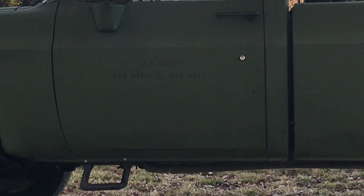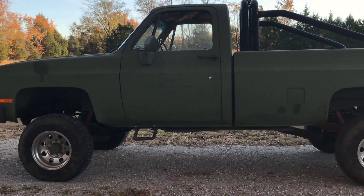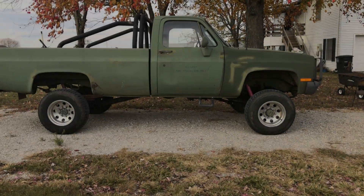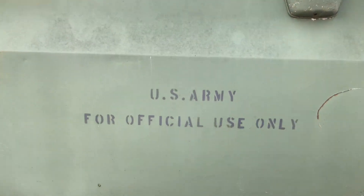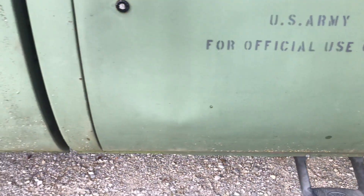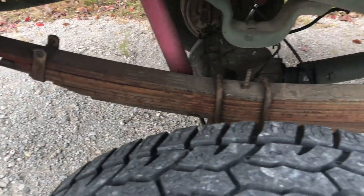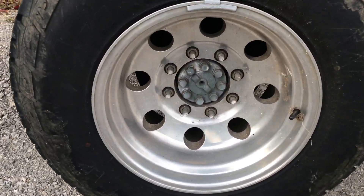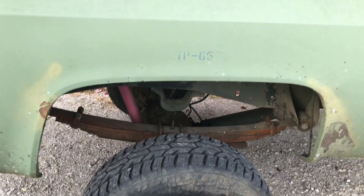Today we're going to be working on a Commercial Utility Cargo Vehicle. These were military vehicles called the CUCV. This one belongs to Jared. These were a light duty support vehicle available to the Army, Air Force, Marines — every branch of the military had them. Although made with mostly civilian components, they had a lot of heavy-duty suspension and equipment.